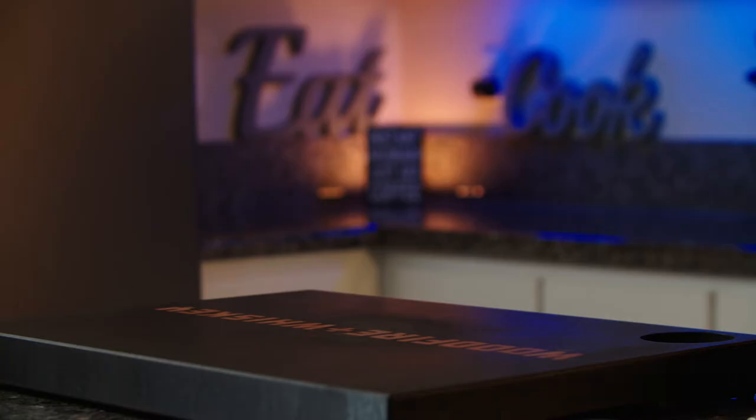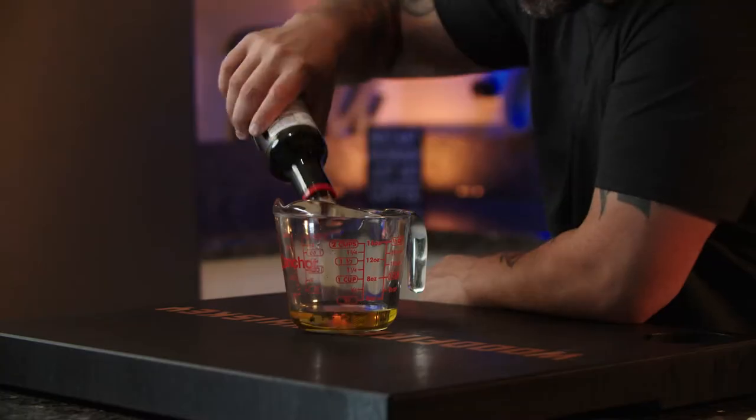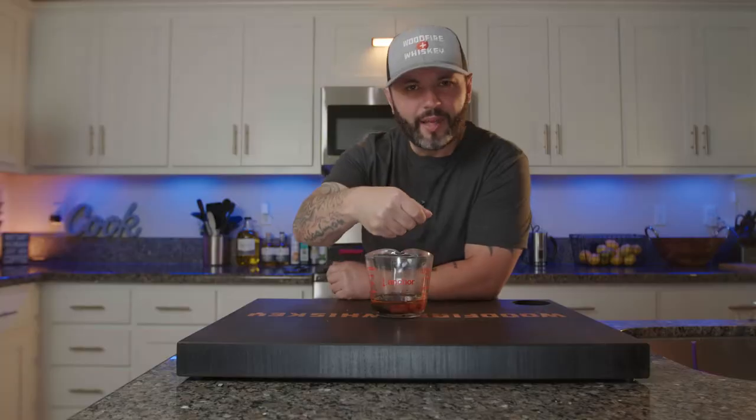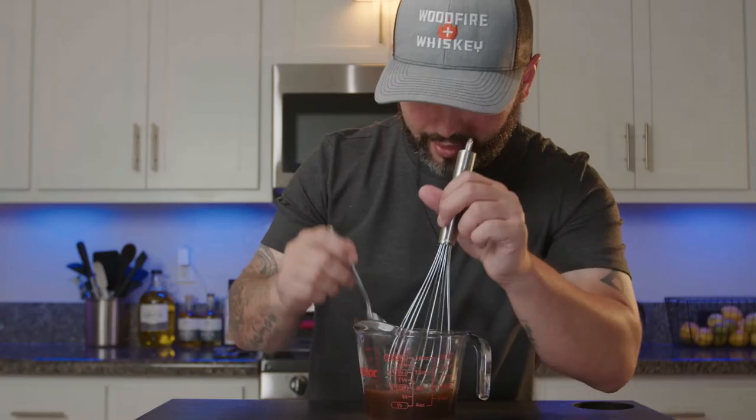I got these beef chuck short ribs. Let's go ahead and make a marinade. I'm going to start with a little almond oil, about a quarter cup, soy sauce about a quarter cup, about a tablespoon of sesame seed oil, Sriracha, about a half cup brown sugar. Whisk it all together and taste it.